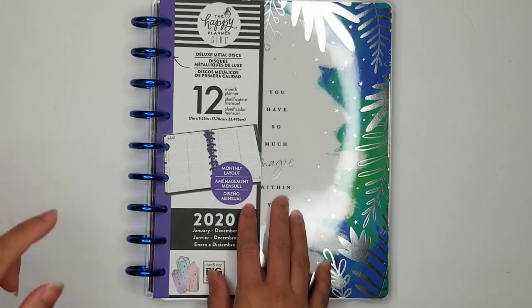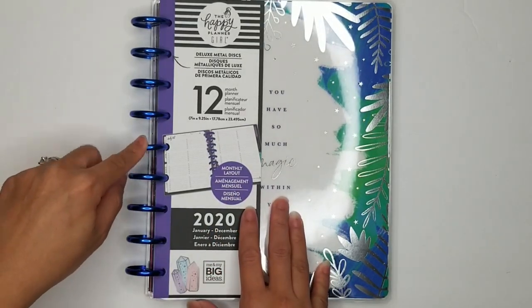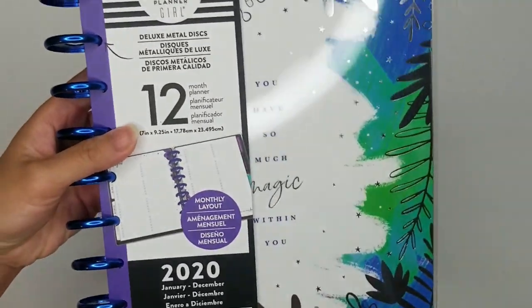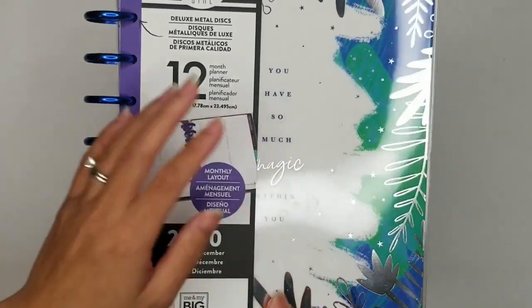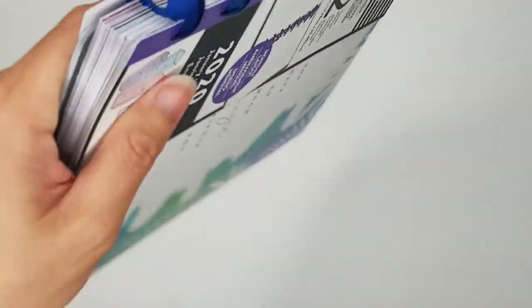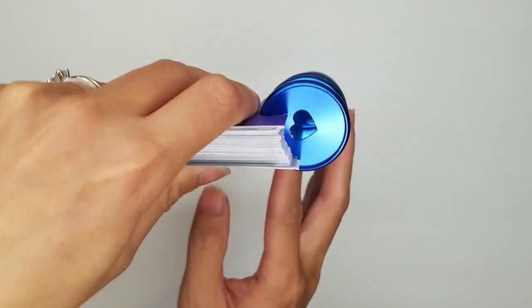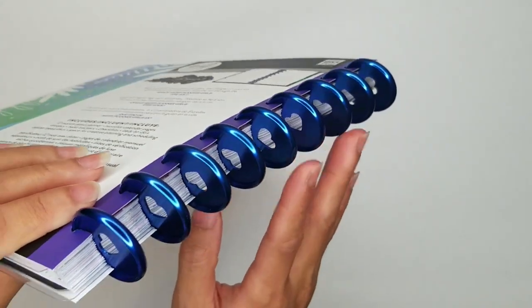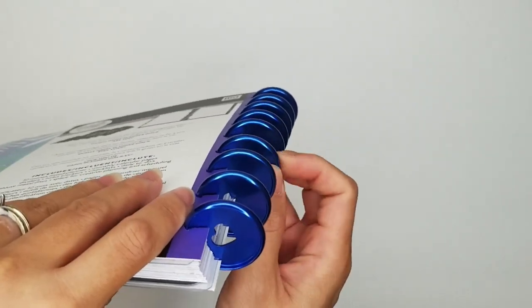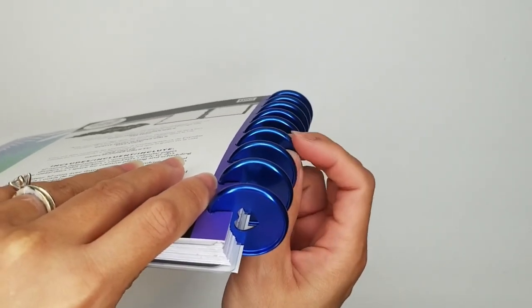You can see here that I have the Stargazer that has the blue metal discs, which I think are just beautiful. I did buy this planner, this version of the Stargazer, instead of the other one because of these blue discs. These are just gorgeous. I don't know if you can see the color, but these are like just a bright blue. They do look like a true blue and not like muted colors, like what came in the rainbow set that was released.